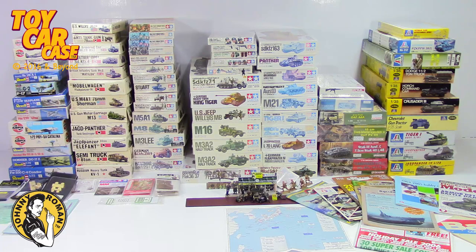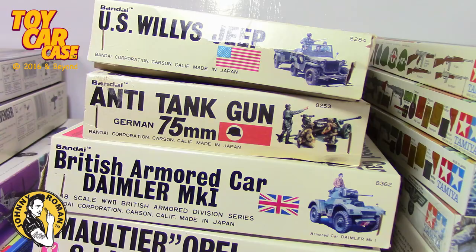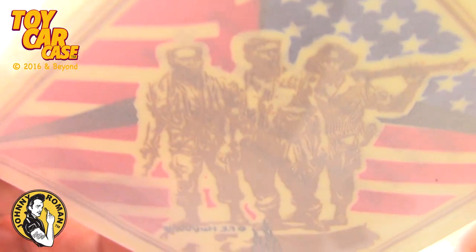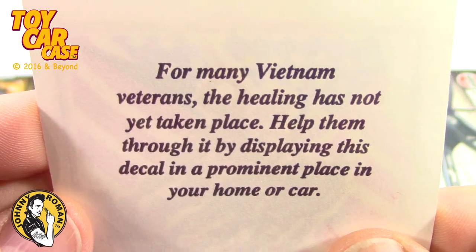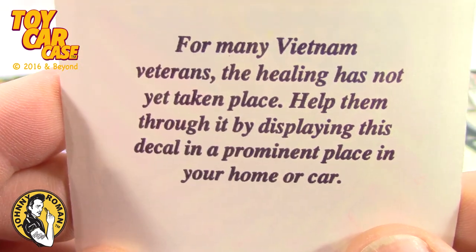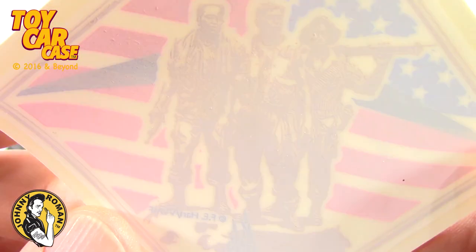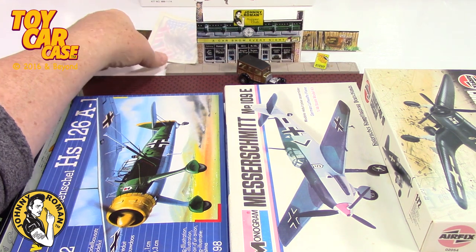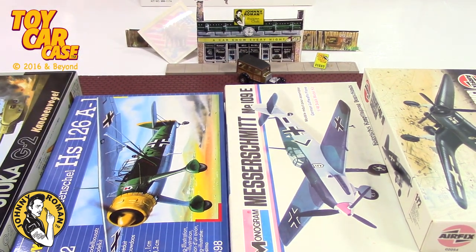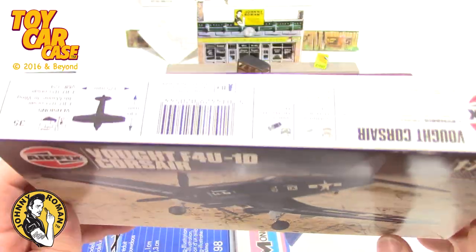Are you ready for part two? Here we go - American flag and soldiers. For the many veterans, Vietnam veterans, the healing has not yet taken place. Help them through it by displaying this decal in a prominent place in your home or car. I think all the vets that served in the armed forces - the Navy, the Air Force, the Marines - doing their duty for this country, thank you guys.